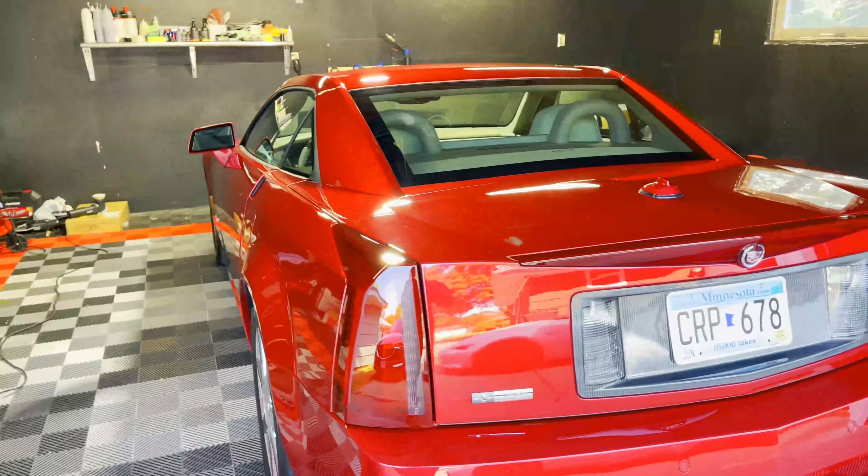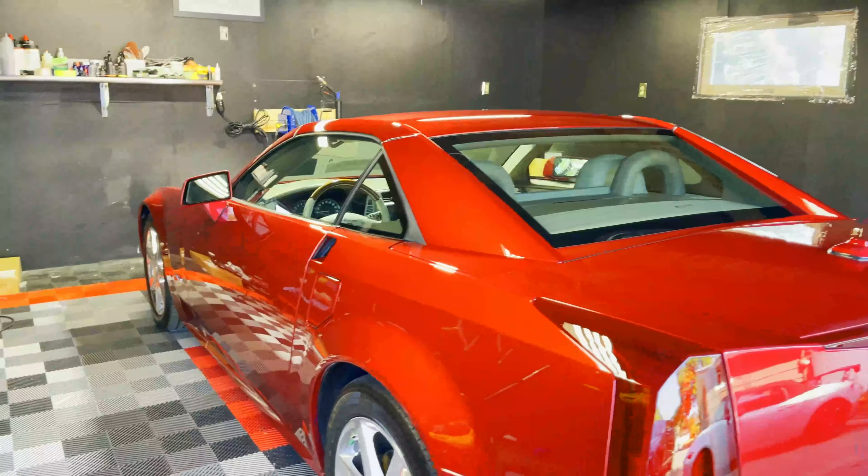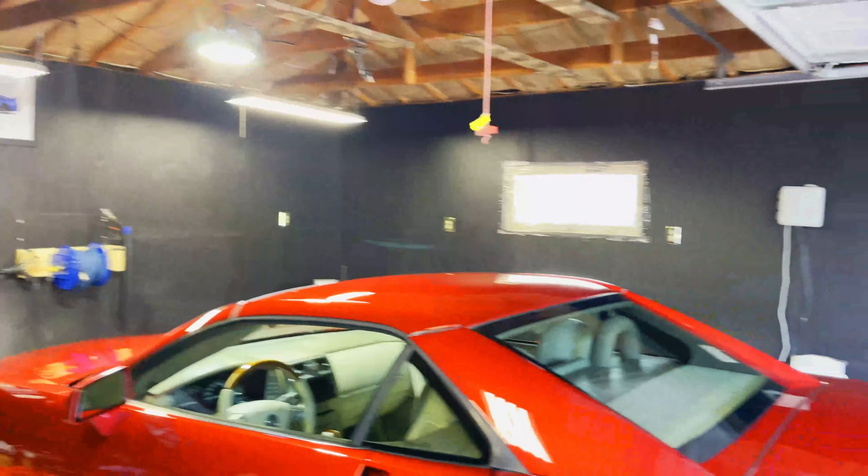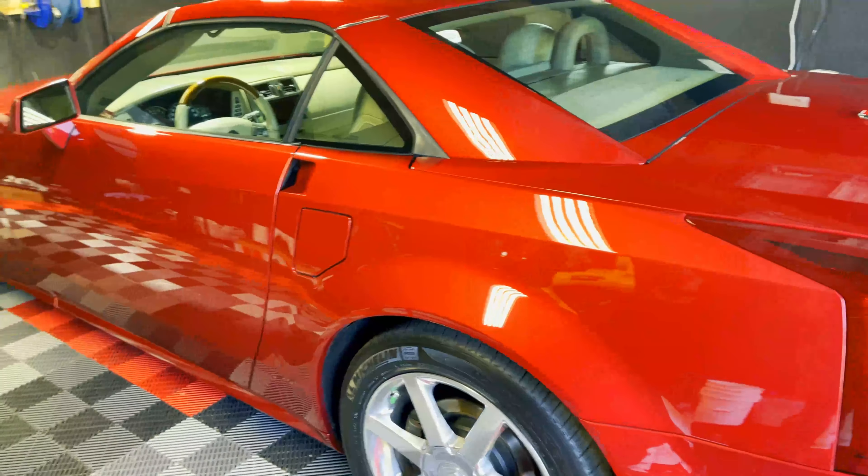What's going on guys, this is Jesse at Humble Crew Detailing here in Brooklyn Center. Back to my humble beginnings, right back in my garage here, and today I want to walk you guys around.